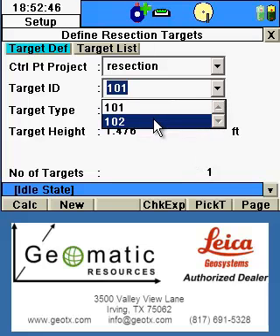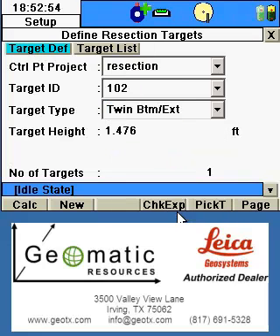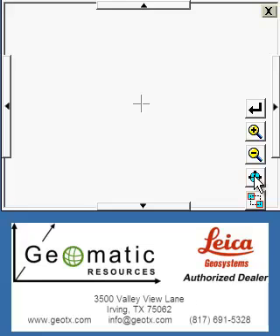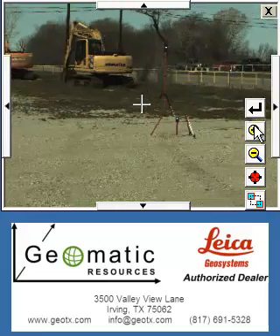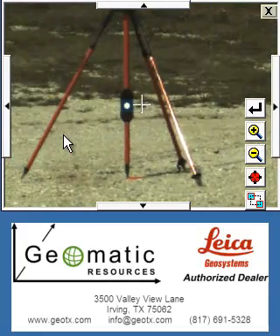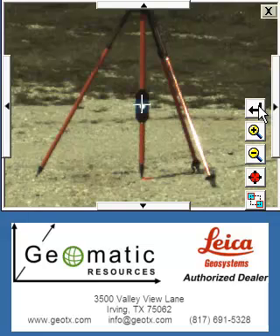102 is our next control point, so we'll select 102 and again pick the twin target bottom with extension, verifying the height at 1.476 feet. We repeat the process of locating the target through the scanner window, using the zoom and seek functions to identify the target as closely to the center as possible. Once the center is located, we'll hit the Enter button or arrow to the right.